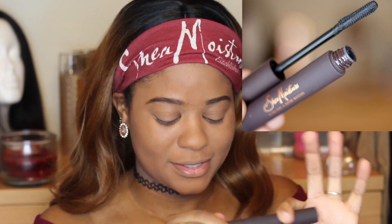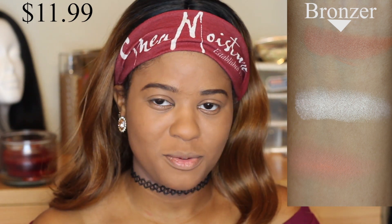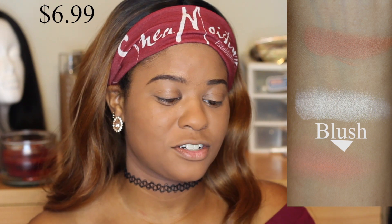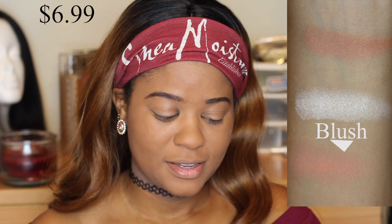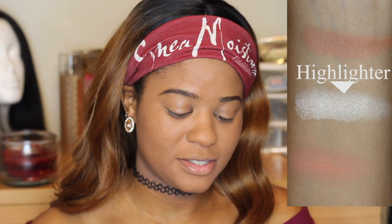Next we received is the Illuminating Mineral Bronzer in Cinnamon — just a pretty bronzer for the face, especially if you want to achieve that summer glow, which is all I've been loving for the summer. Next we received a blush, this is the Peach Coral Mineral Blush. We'll see how it shows up on my cheeks — I think it might be just a tad bit too light for me, but we'll see.